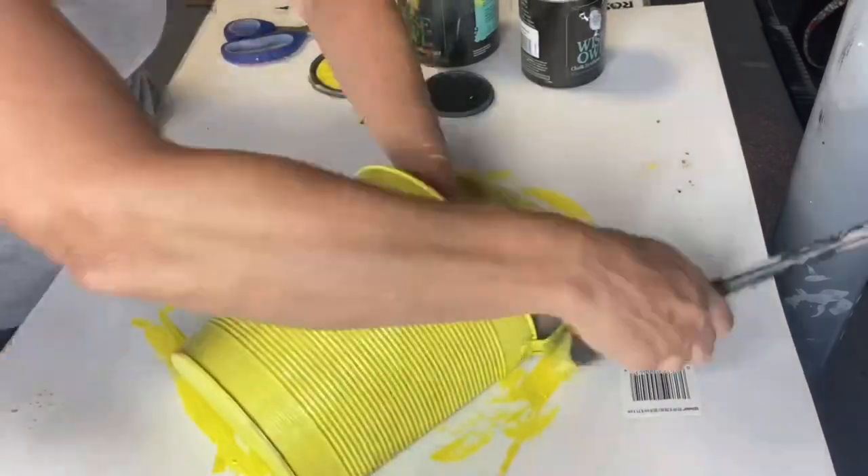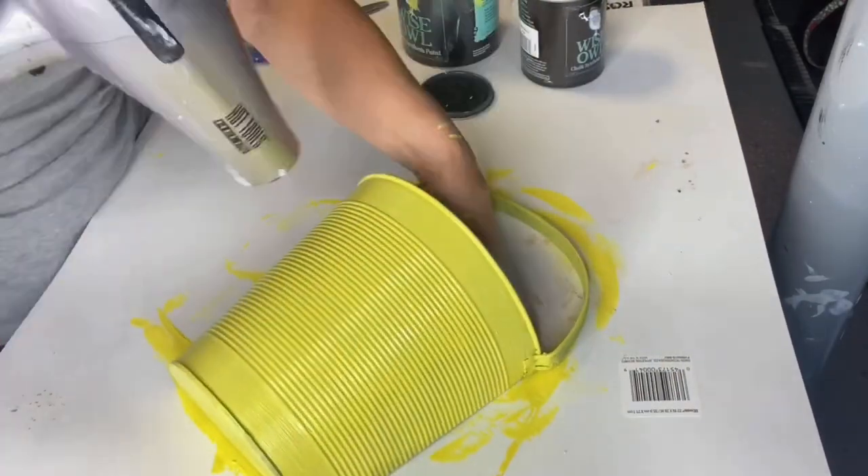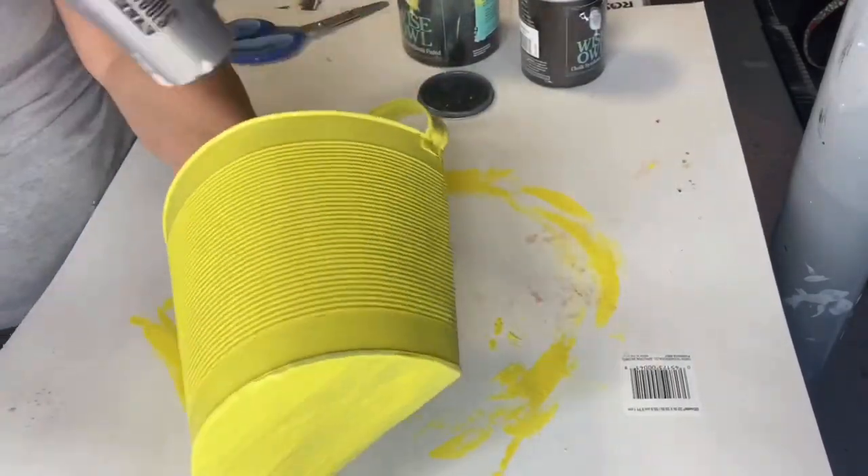This bucket is kind of like a half bucket — the back of it is flat. So it's great to use with a wreath or any type of hanging.